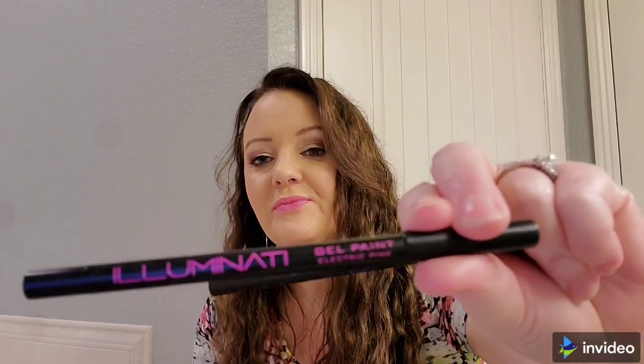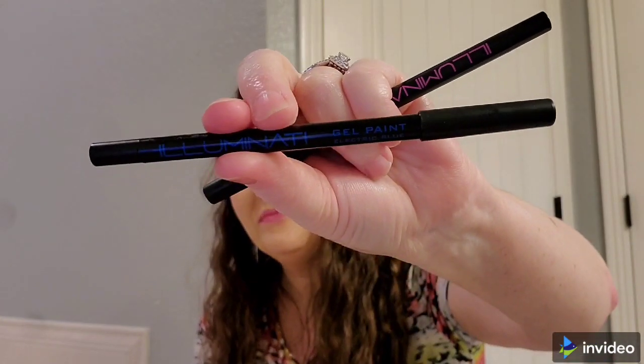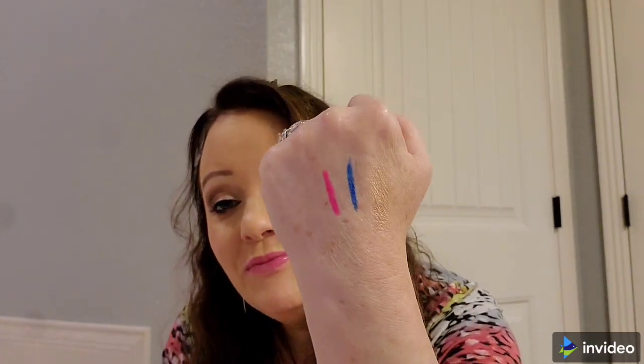Then we got Luminati Cosmetics gel paint liners and it looks like there are two of them. One of the eyeliners is Electric Pink and the other is Electric Blue. I'll do swatches of these — they are definitely bright but very pretty. These would be $42.